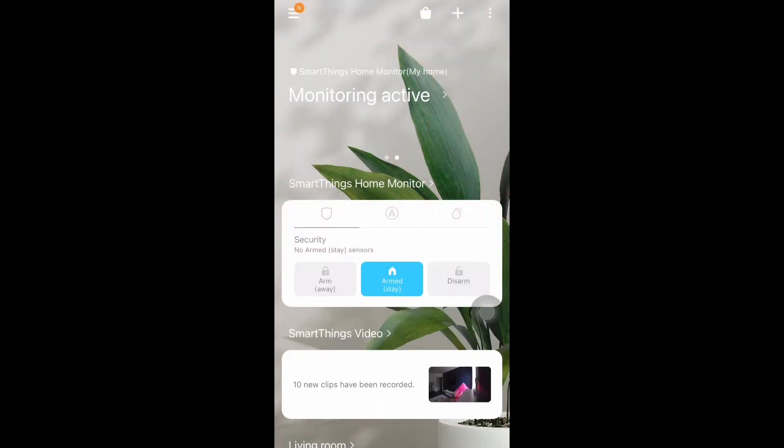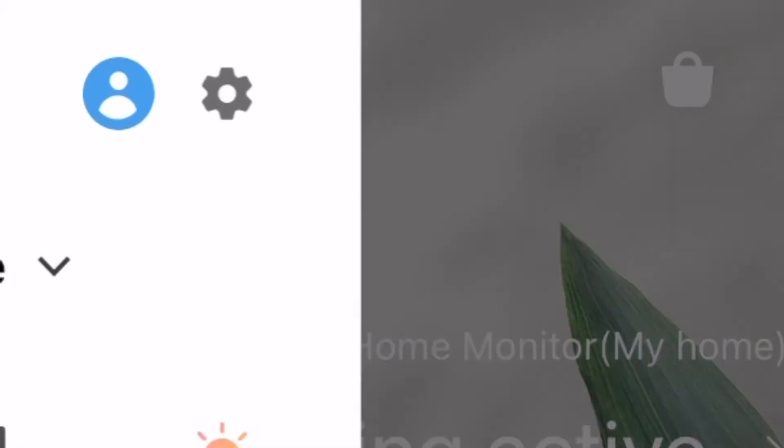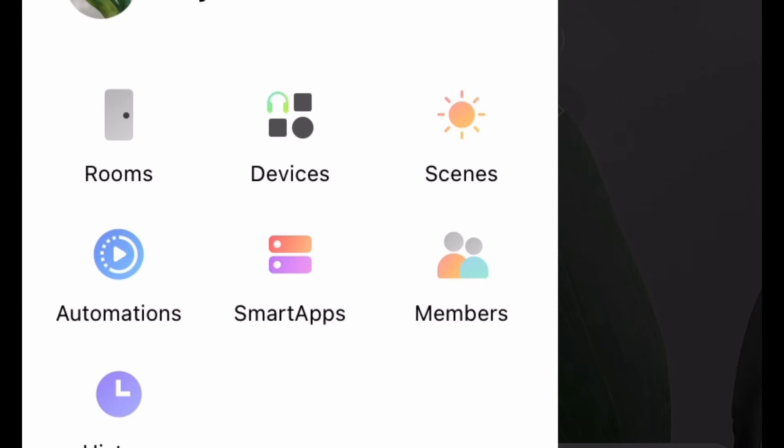Let's see how you can schedule your camera. You can turn on your camera at a specific time and turn it off at a specific time — this is called automation. First, click on the three bars menu and there you have an option for automations. Click on that.